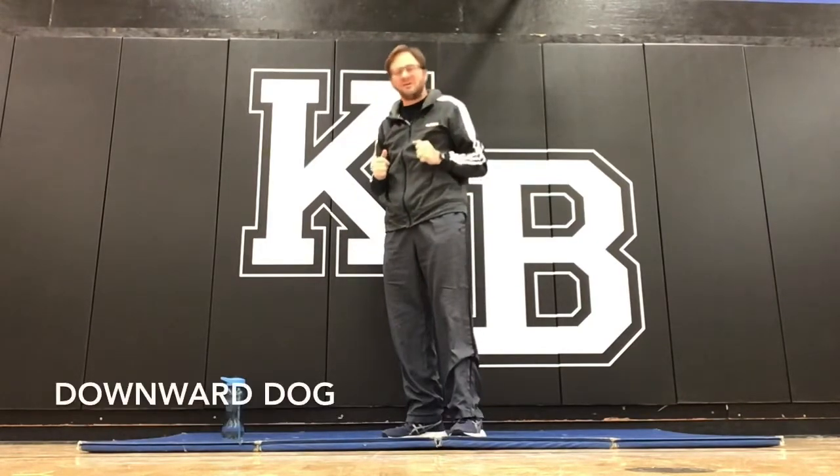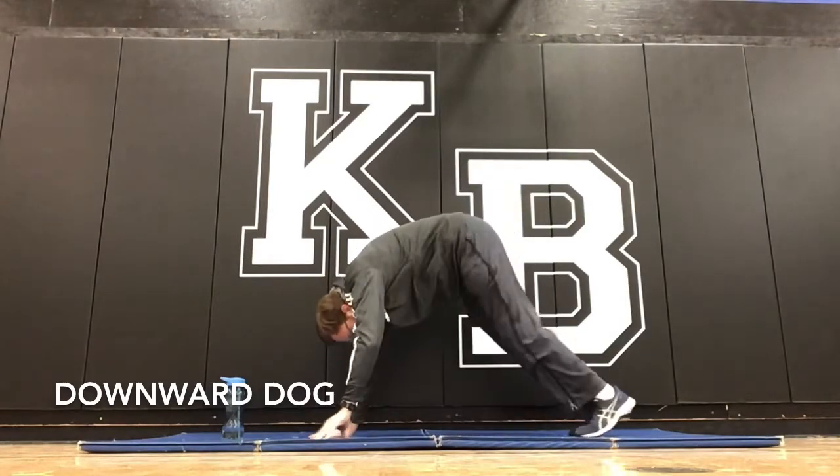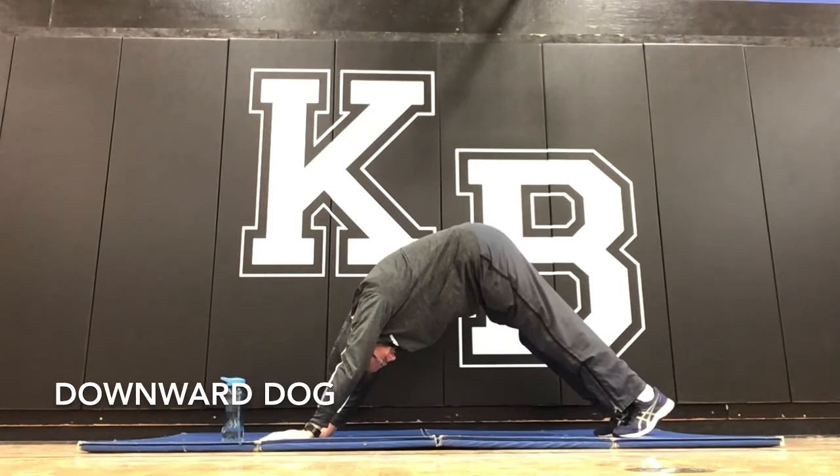Next one — the downward dog. It's a classic yoga pose. You start here and then you go up into this position. Downward dog.